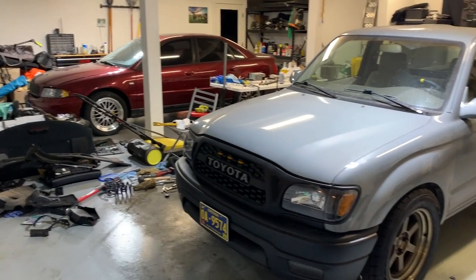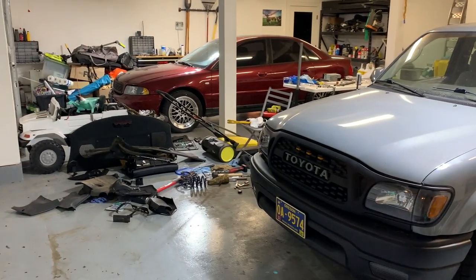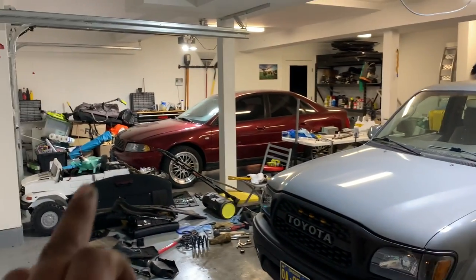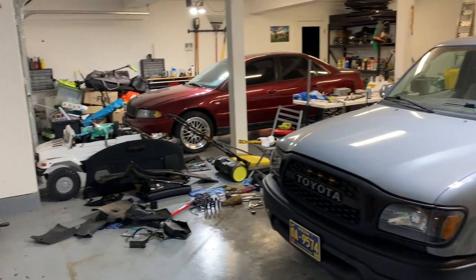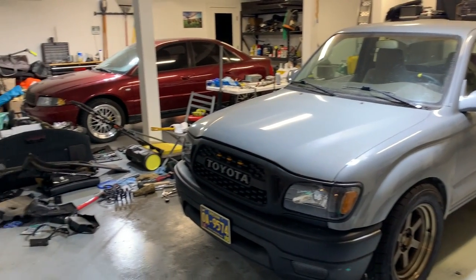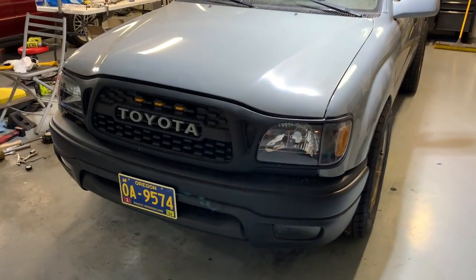Okay, so these are the two vehicles I have been working on. I'm most excited about this one. Mind you, I bought both of these stock, so you can clearly see they are no longer stock. I've pretty much been working nonstop since the last video on both of these cars and I'll show you what they are and what I've done.